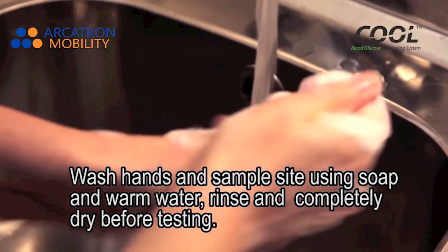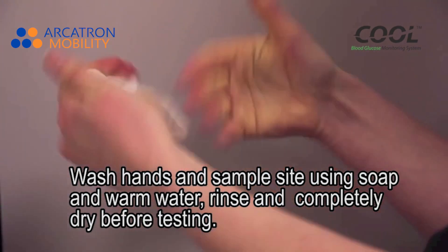Wash hands and sample site using soap and warm water. Rinse and completely dry before testing.